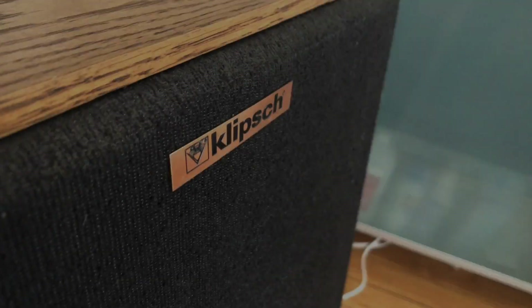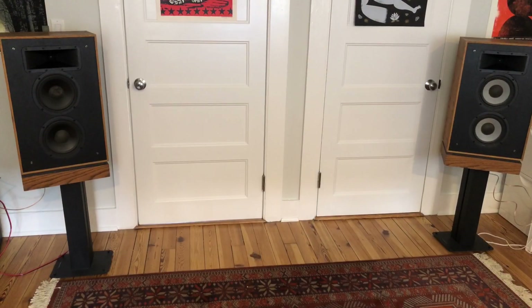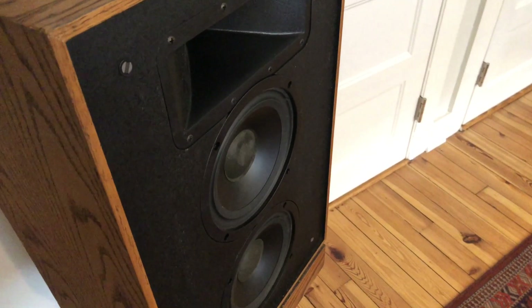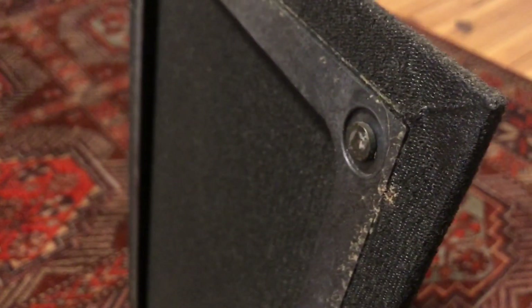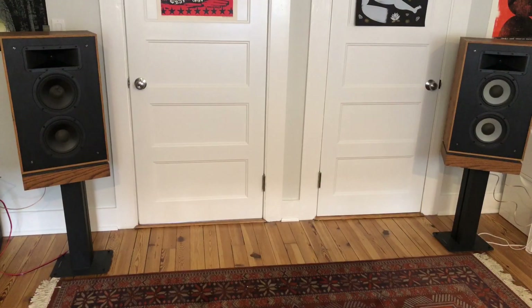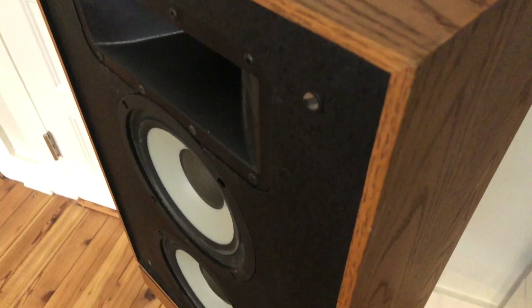Hey everyone! Today we're going to be talking about this pair of Klipsch KG4 speakers. I found these things on the side of the road last year, completely abandoned. They're in rough shape — they had mold on them, must have been in somebody's basement. One of the grills was all ripped up, missing a badge. One of the woofer dust caps was punched in. The woofers don't match, cabinets are a little beat. But hey, they were free and they work.